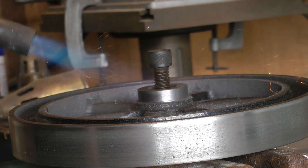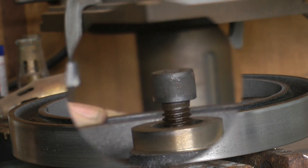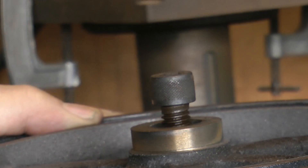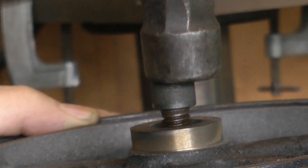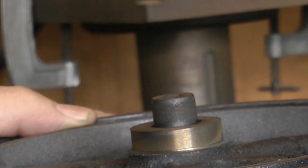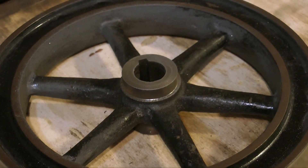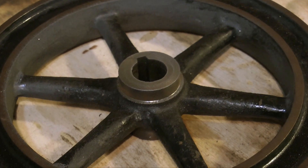Once the flywheel boss is machined parallel, as you can see here, I have to remove the mandrel. It's no good just hammering away at the mandrel — you're just going to destroy the flywheel. Using a propane torch I'm getting the centre boss of the flywheel hot enough to destroy the Loctite's bond. Then by gently — and I mean gently — tapping out the piece of steel, it comes away and you're left with the flywheel with a parallel boss, ready to take the next step of the repair.